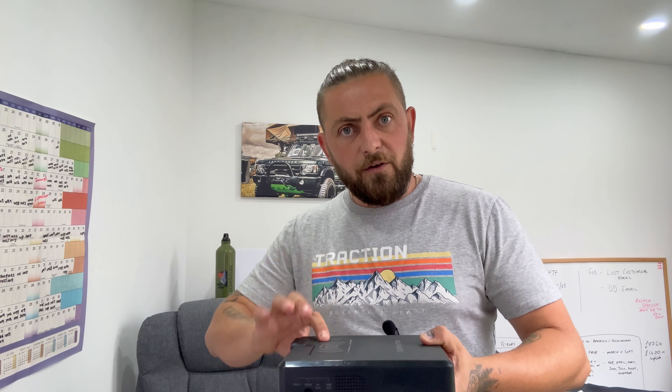So this is the power bank we got sent — AllPowers S200. They do bigger ones but they sent me this one out, so we thought we'd review this one. It does come with a solar panel and a nice little bag as well, all in one.